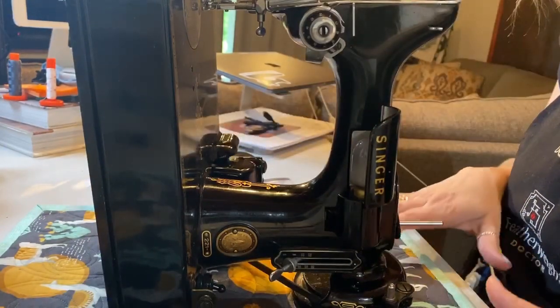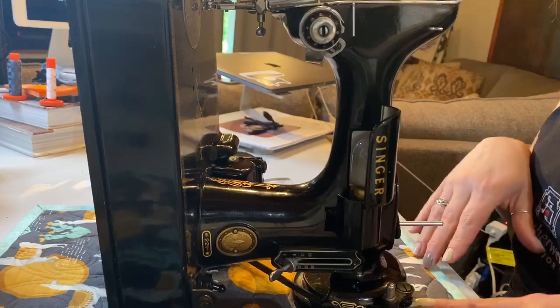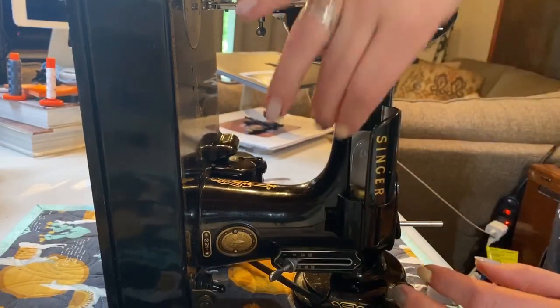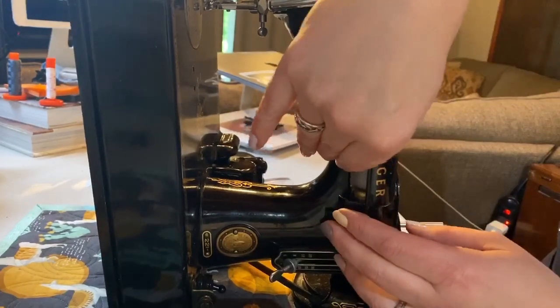Notice that I have a cloth underneath, so that way my machine doesn't get scratched up by my tabletop — it kind of pads and cushions it a little bit. So the light bulb is right here.